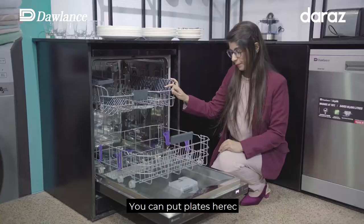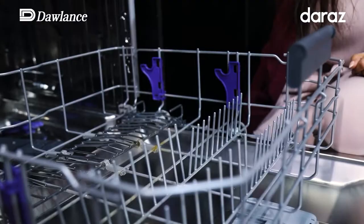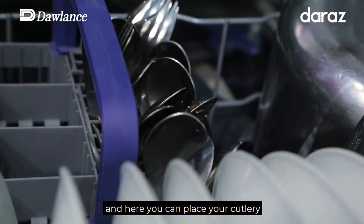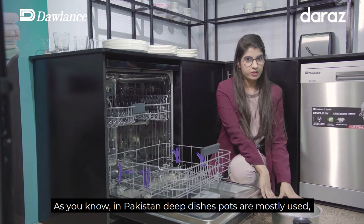Here you can put your plates, exactly this way, and here you can put your cutlery. As you know, you can also use deep dishes and pots, which is very relevant in Pakistan.